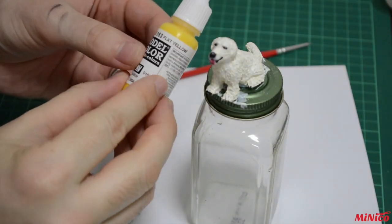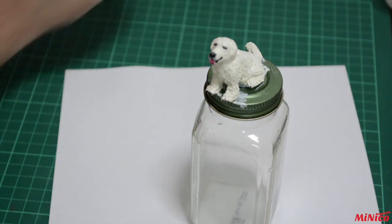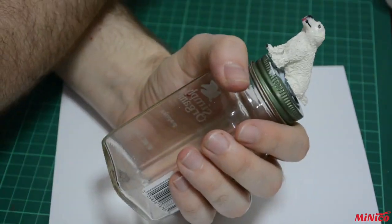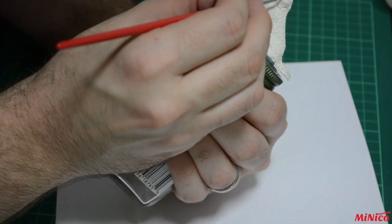The highlights of the fur are done with yellow mixed with ivory to tone it down. Some places where there are shadows, like under the ears, can use a slightly darker yellow.